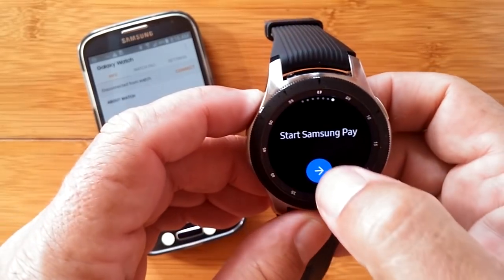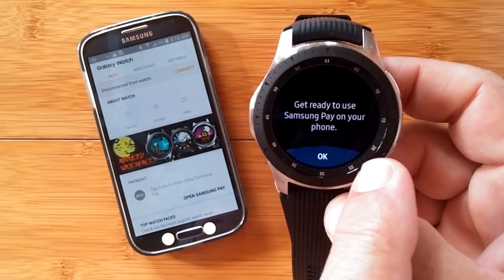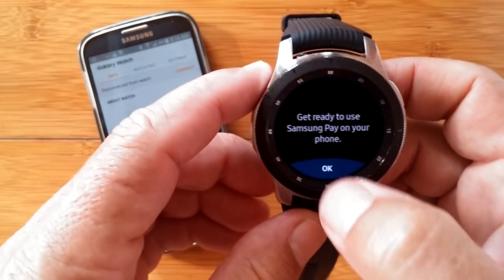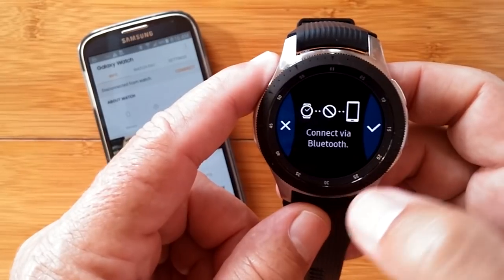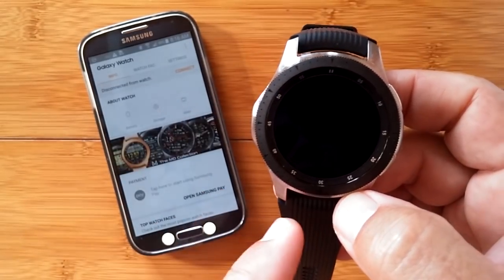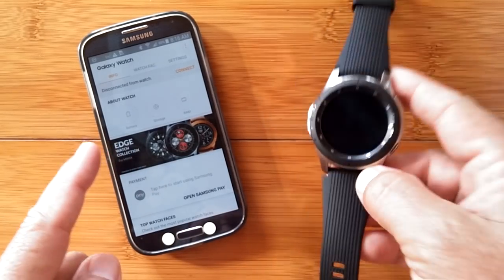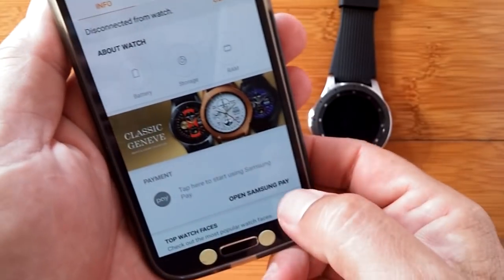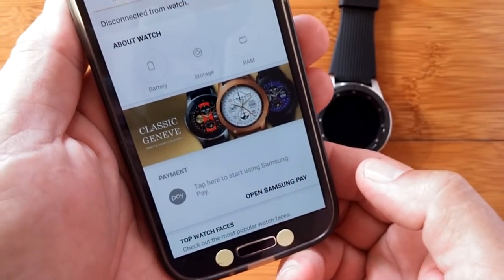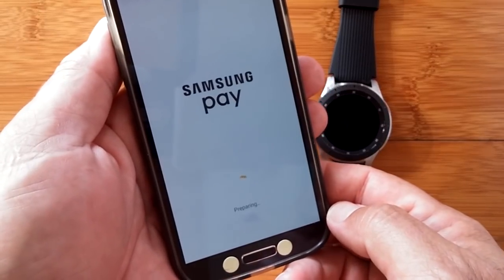You ready to begin? Let's start. Get ready to use Samsung Pay on your phone. We say OK to that. Connect via Bluetooth, which we already are. But if you haven't, that's where you're going to need to download the app and make that connection. So we come over here to the app and we open Samsung Pay, and now we begin this whole new process.